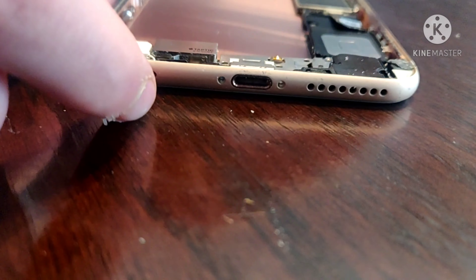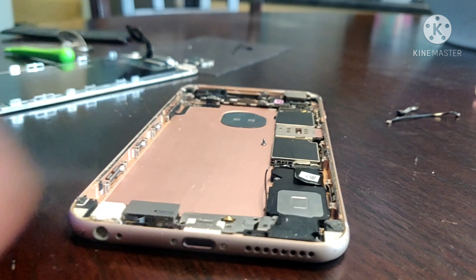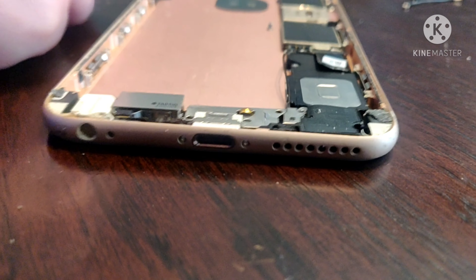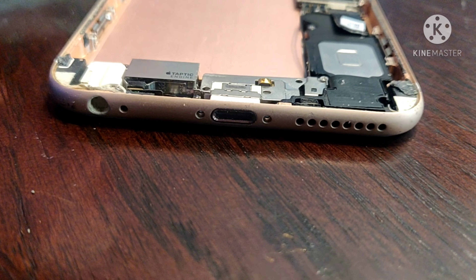Pentalobe — tell them where the pentalobe screws are. Point them out, show them where the pentalobe. The pentalobes go right here and right here. And that's what locks the screen down to the case. That is a 0.8 pentalobe.